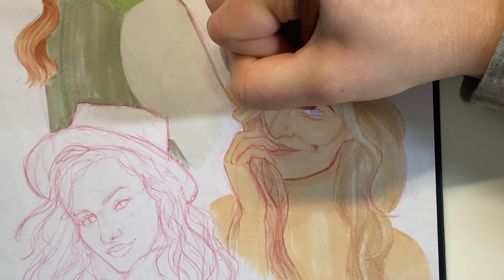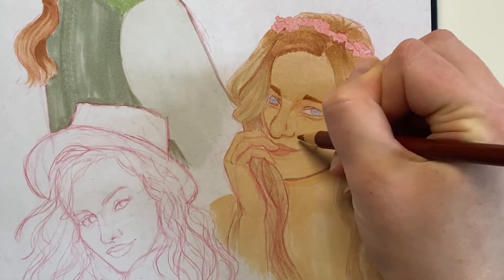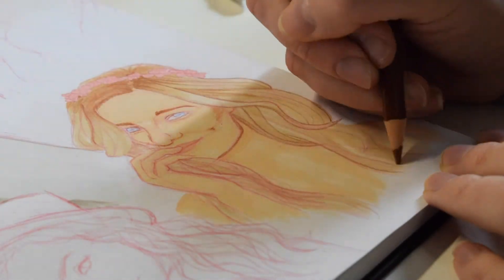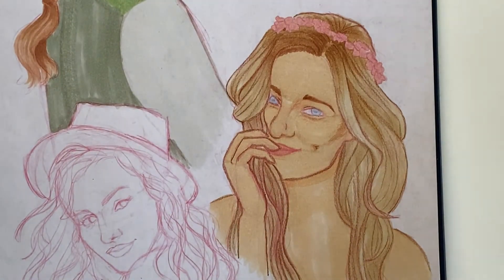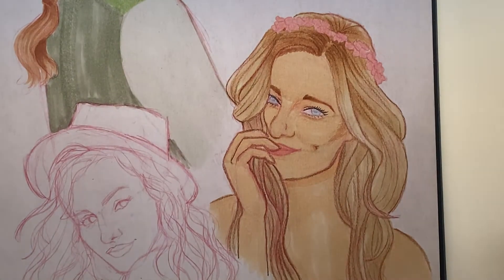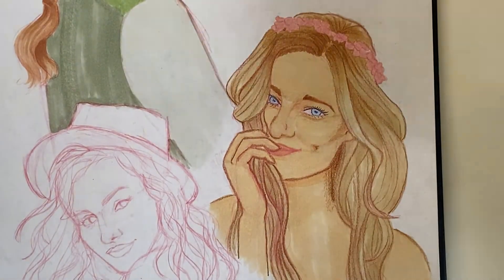I went in with my Prismacolor colored pencils and started lining her facial features. I used the same brown I used for her face to line her hair, adding in all the lines of the different strands — it really helps hide the patchiness of that lighter marker color. I used a little pink on her lips, black for her eyelashes to make her eyes stand out, and blue to line her irises and add pupils. I decided not to use a white gel pen on this one, just to give it a softer, more natural look.